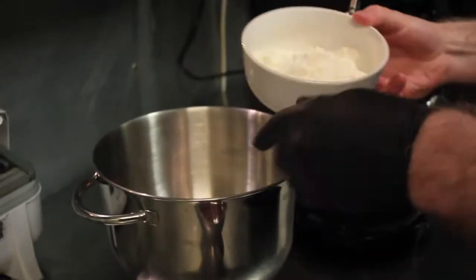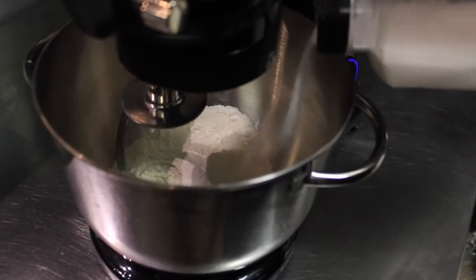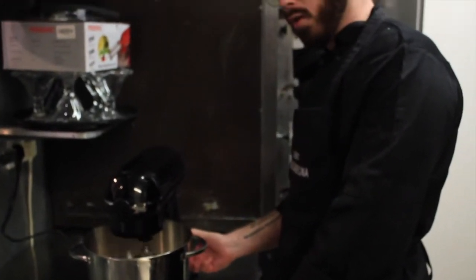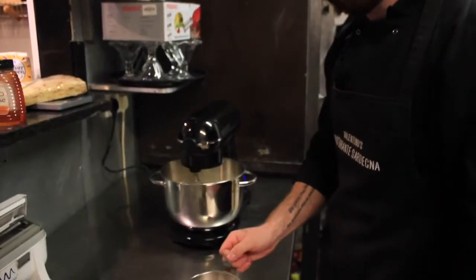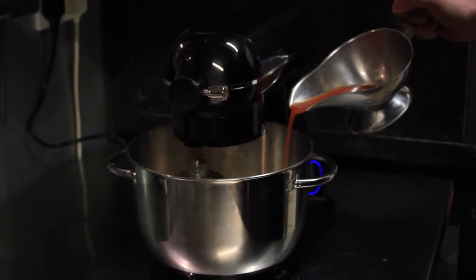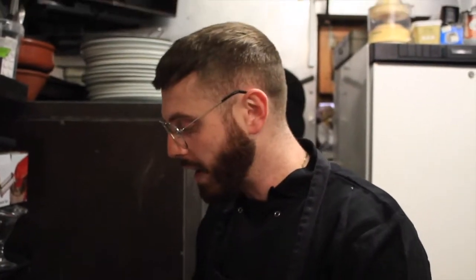In goes the semola flour, and then in goes the double zero flour into our machine. Put in a bit of salt to season the dough. Just mix that flour together a little bit first, and then a bit at a time we add in our water. You don't want to move too fast when adding in the water, because the flour can look like it's not combined enough and then all of a sudden it snaps together and it's too wet, and you end up having to add more flour.